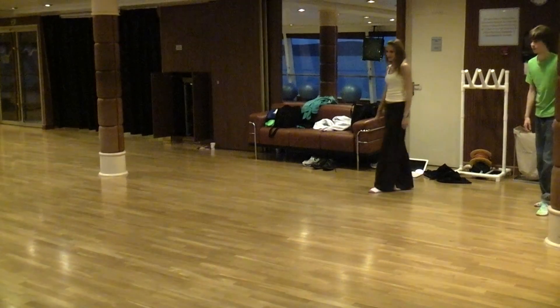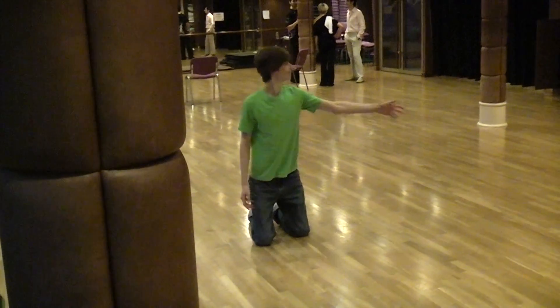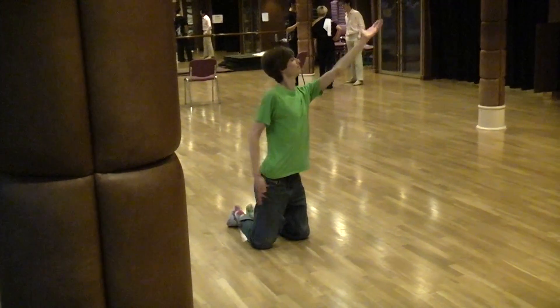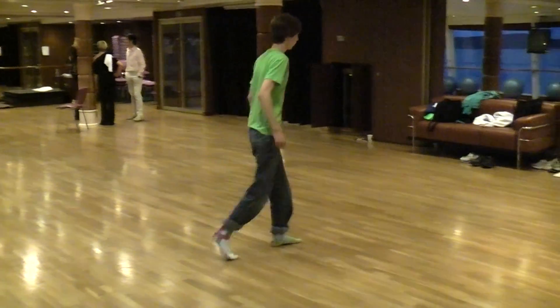Just like up here. And then put your arm up. Perfect. Whatever you want — probably do the right arm.